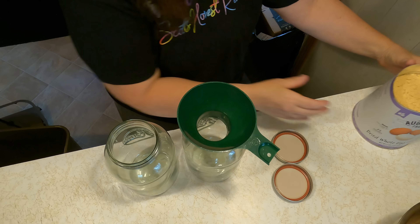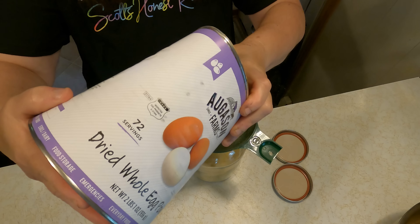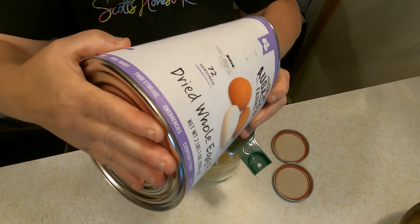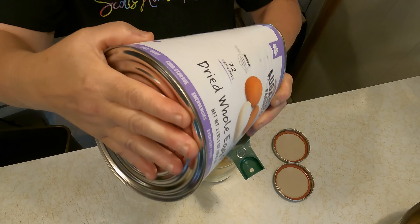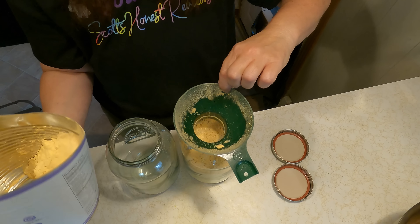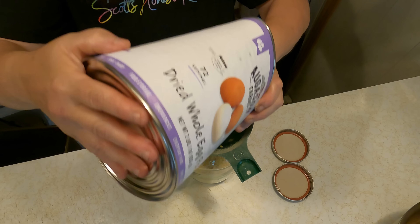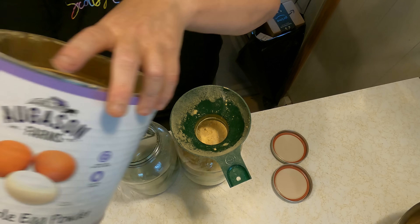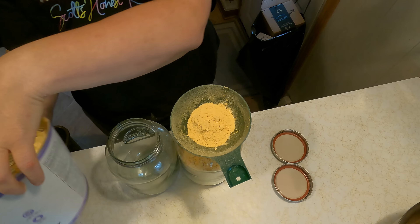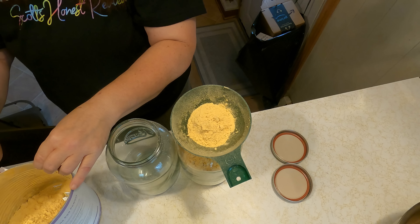Recently our son and daughter-in-law gave us some dried eggs — they tried making them and didn't like it, so they thought they'd give them to me. I am putting them into glass jars to help preserve them a little longer and I'm going to be using them in my cooking. Here's just another way of taking dried items you normally wouldn't know what to do with and adding them to your baked goods. Take care everyone and we'll see you guys again tomorrow. Bye everybody!